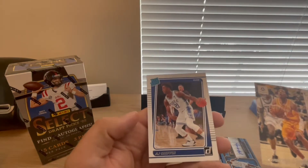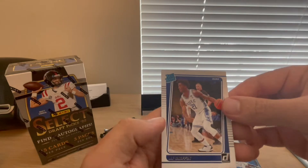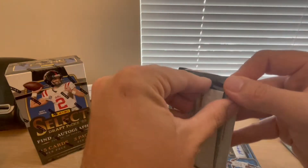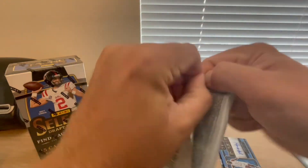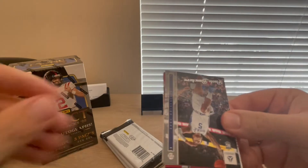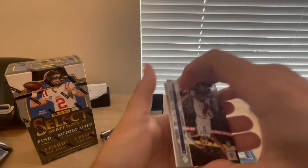There's a rated rookie on the back too — AJ Griffin for Duke from Donruss. I don't recognize many of these guys. Like I said, I do more football than anything and don't do a whole lot of basketball, but I'll look these up when I'm done and see if I got anything of value.